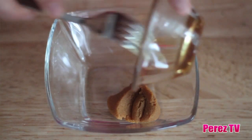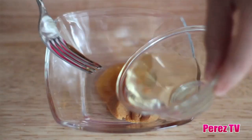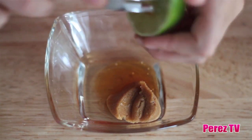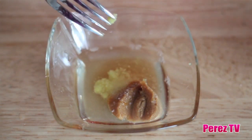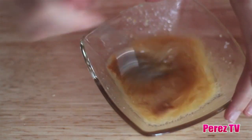Starting off with our ginger miso dressing, we'll add our one tablespoon of honey to our white miso paste, then add our one tablespoon of rice wine vinegar, the juice of half a lime, one teaspoon of minced fresh ginger, a pinch of salt, and then while whisking, drizzle in our two tablespoons of vegetable oil until completely combined.